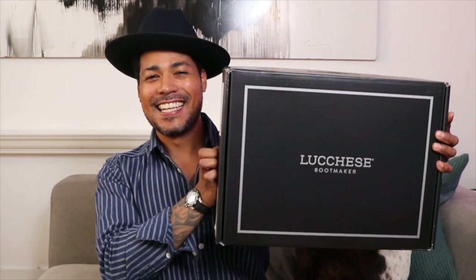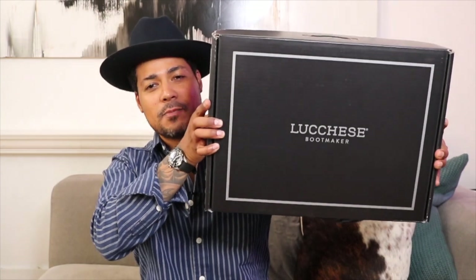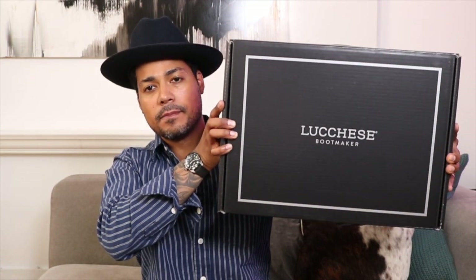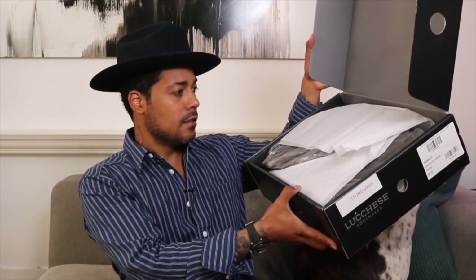Here it is — the Lucchese, in the box. People pronounce it 'Lucchese,' especially down south in Texas. The Italian pronunciation is 'Lucchese,' though I probably shouldn't judge since I say 'Vibram' instead of the correct pronunciation. Anyway, in this box we have the Lucchese Lincoln Roper, which comes in this beautiful box with tissue paper.